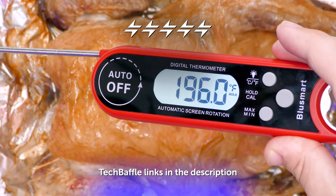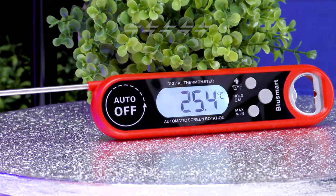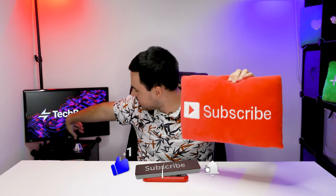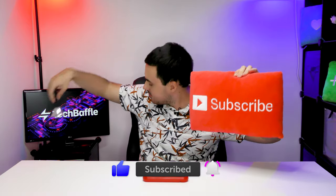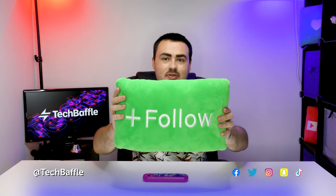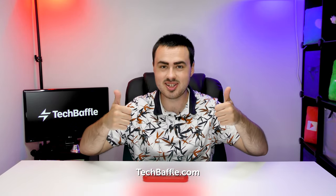You can buy this on Amazon — check the TechBaffle links in the description. If you like this video smash that like button, and if you want more of this sort of thing don't forget to subscribe and ding so you don't miss a thing. I'm on Facebook, Twitter, Instagram, Snapchat and TikTok — follow me at TechBaffle. For all the latest head over to TechBaffle.com. Thanks for watching and have a baffling day!